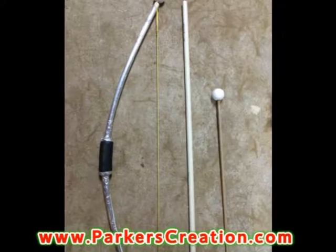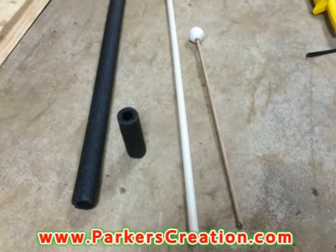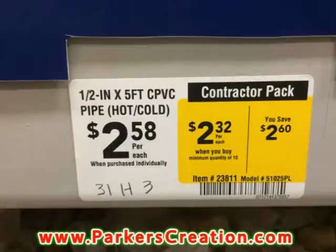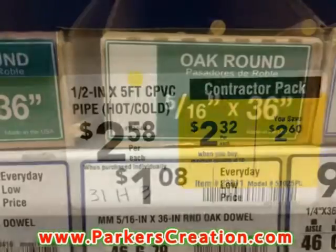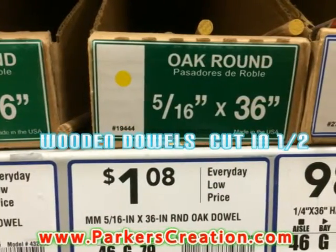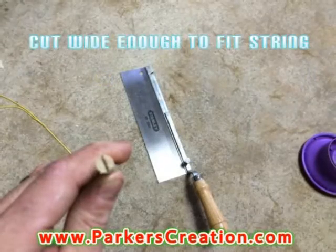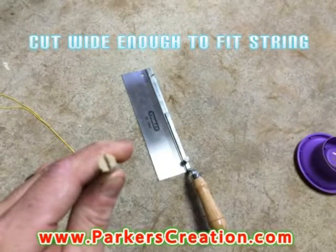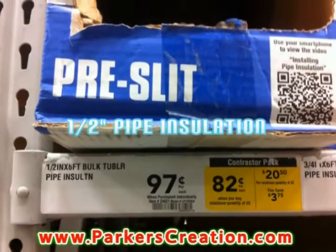This is a simple design with easy-to-find products and loads of fun. The bow is a half-inch C-PVC hot-cold pipe — this is the thinner, more flexible pipe. The 18-inch arrows are 5/16 wooden dowels, 36 inches long — you cut them in half. The half-inch pipe insulation, you want a length of 4 or 5 inches; this is the handle on the bow.